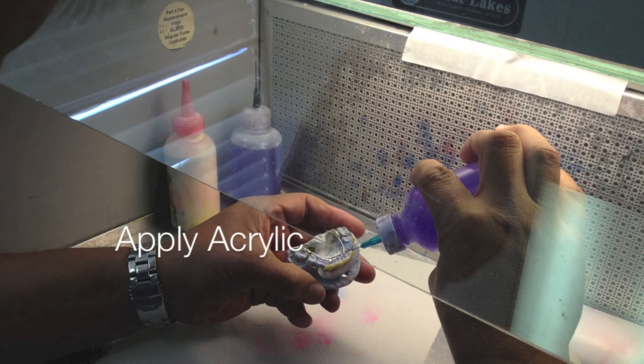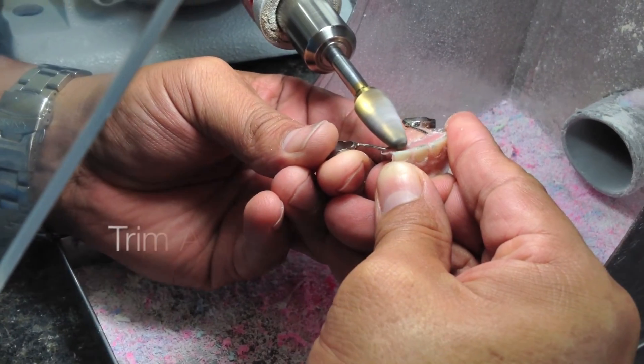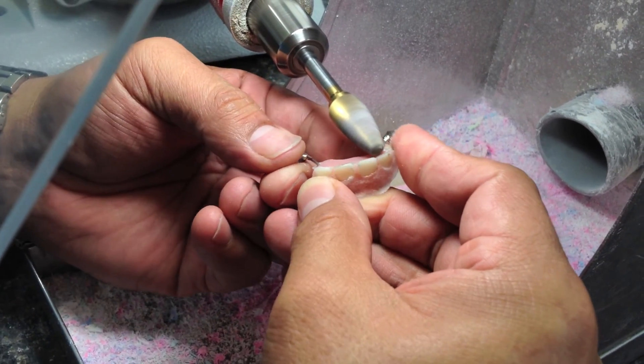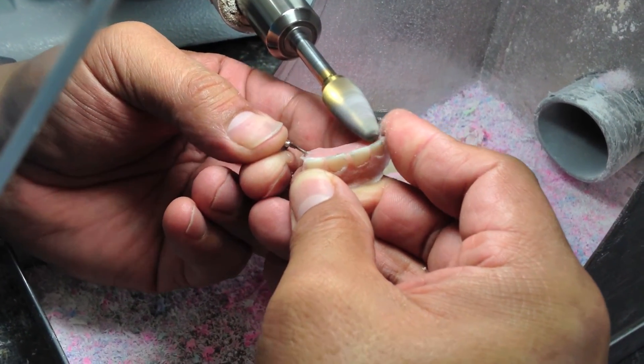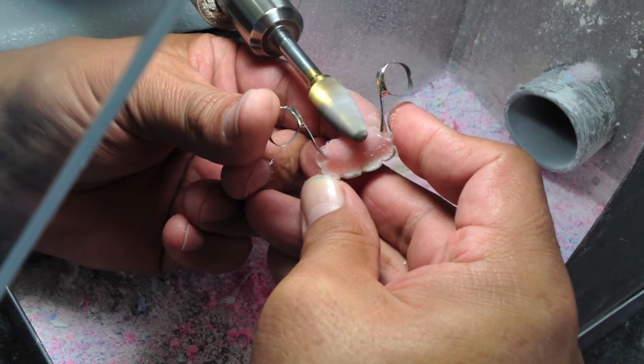Okay, ready for acrylic. Sorry I didn't get a video of the acrylic being poured, but it's pretty basic — just pour it up like you normally would, like a retainer. Just make sure you get acrylic up underneath the teeth, and make sure the acrylic is runny enough that you won't get any air bubbles.